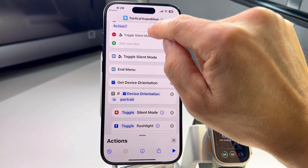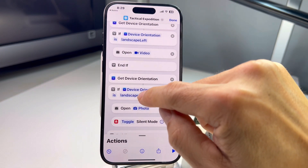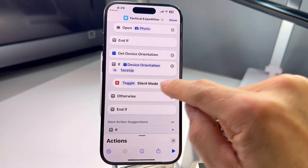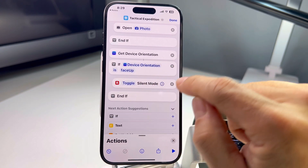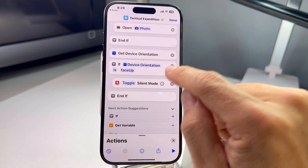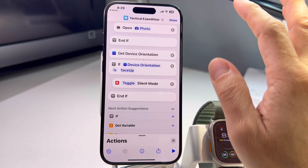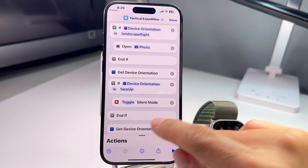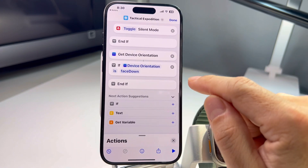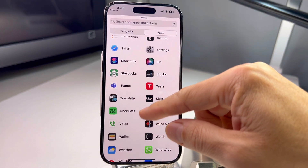Grab the 'Toggle Silent Mode' block and drag it down slowly into the right column under the 'face up' condition. Keep bringing it down until you see 'device orientation is face up — toggle silent mode.' Erase 'otherwise.' So if orientation is face up, it toggles silent mode. Delete the confirmation prompt — I just want it to toggle back and forth. You can add another 'Get Device Orientation' for face down and set a different function.